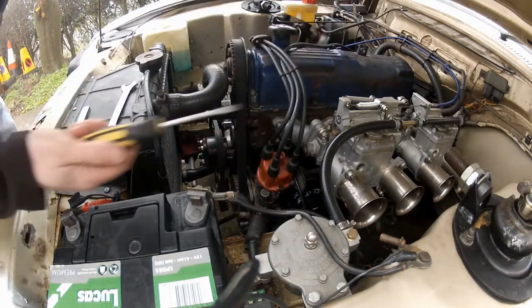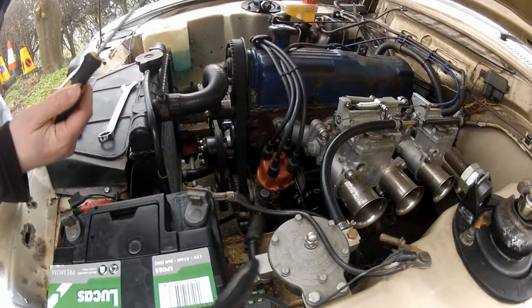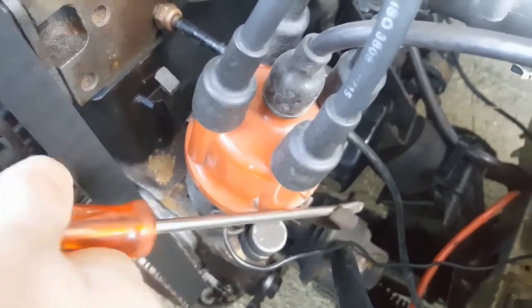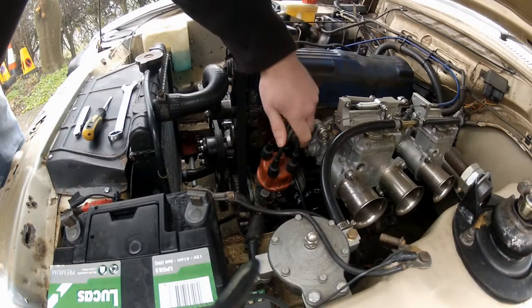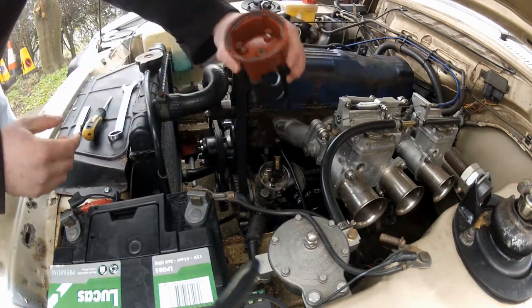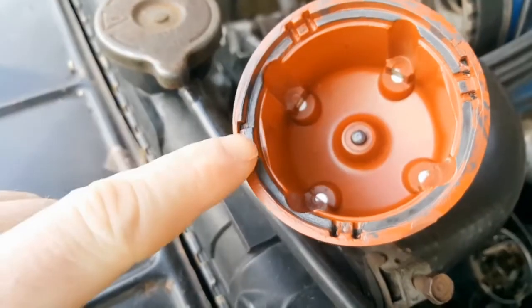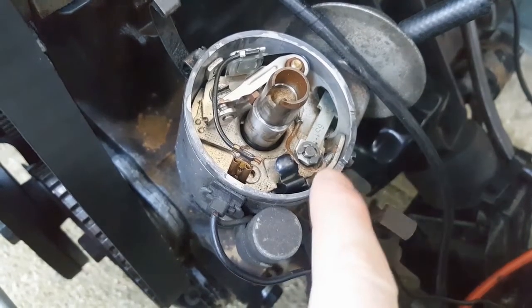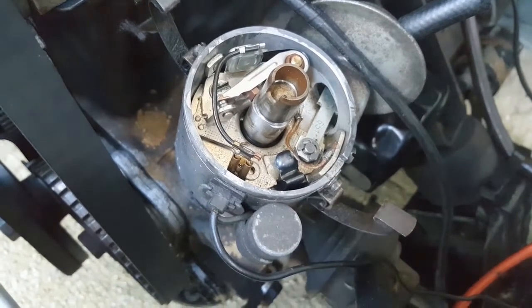First off, take your screwdriver and prise off the spring clips. The distributor cap should just lift off. Take note: in the distributor cap there's a little tab that lines up with the recess in the distributor housing, so remember that for when you refit it.